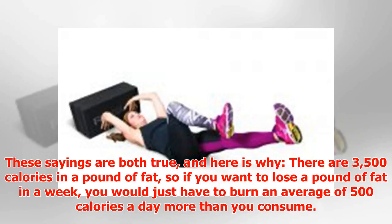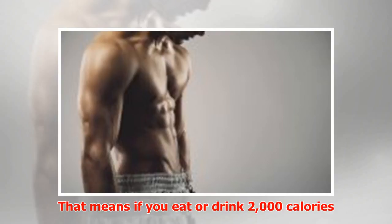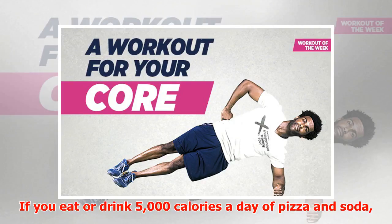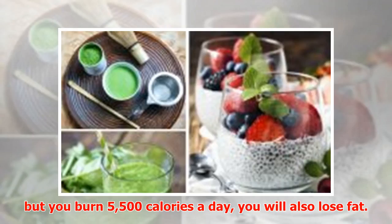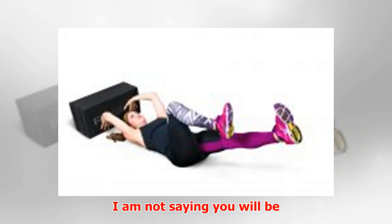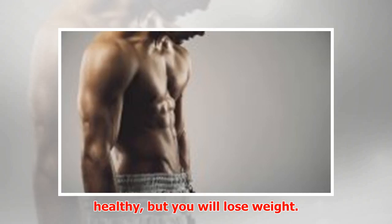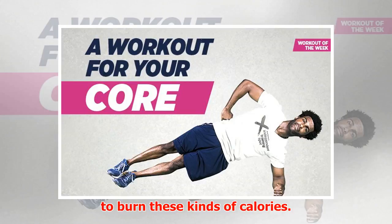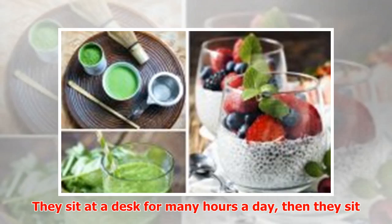That means if you eat or drink 2,000 calories a day, you have to burn 2,500. If you eat or drink 5,000 calories a day of pizza and soda but you burn 5,500 calories a day, you will also lose fat. I am not saying you will be healthy, but you will lose weight.